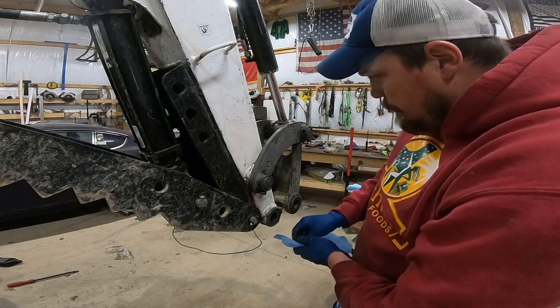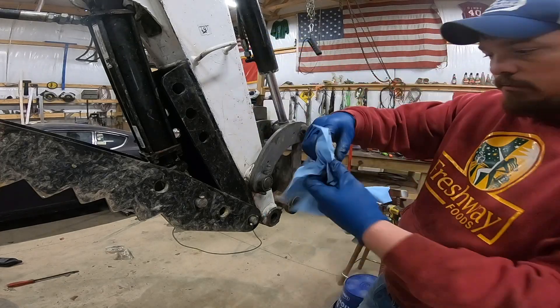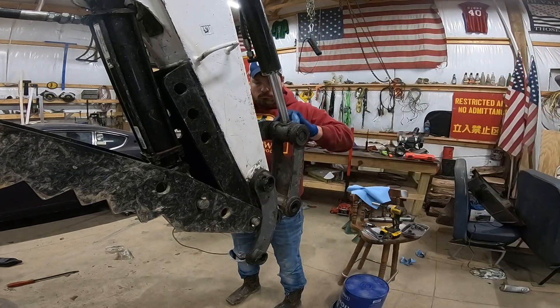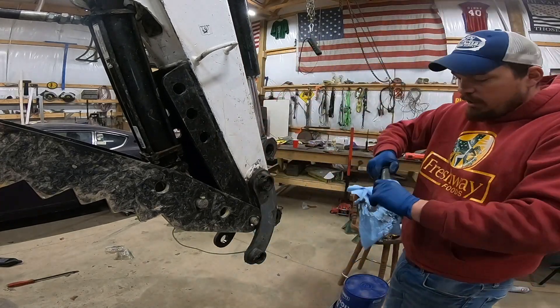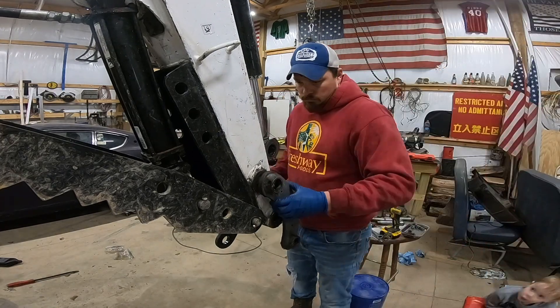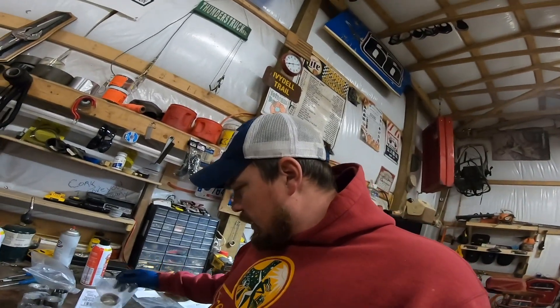Talk about a mess. It might be better if I didn't grease anything. That's what I thought of this kit.